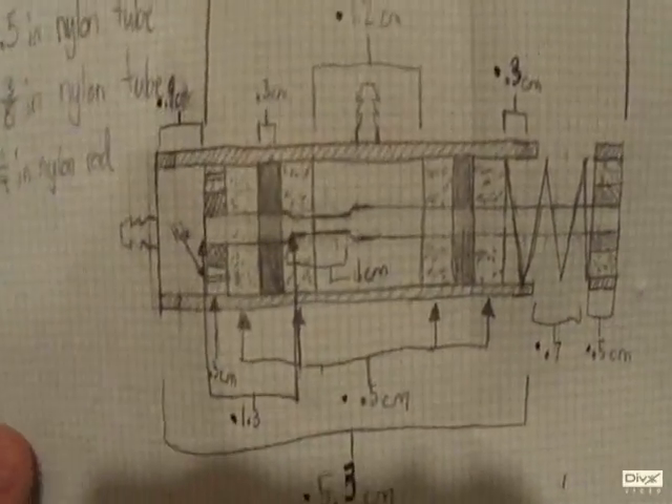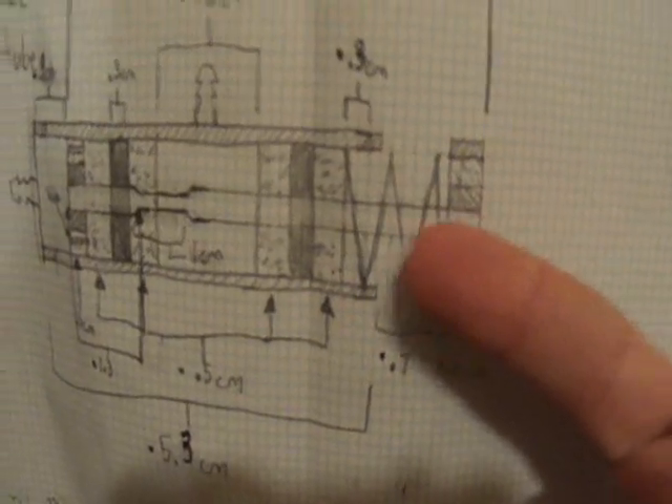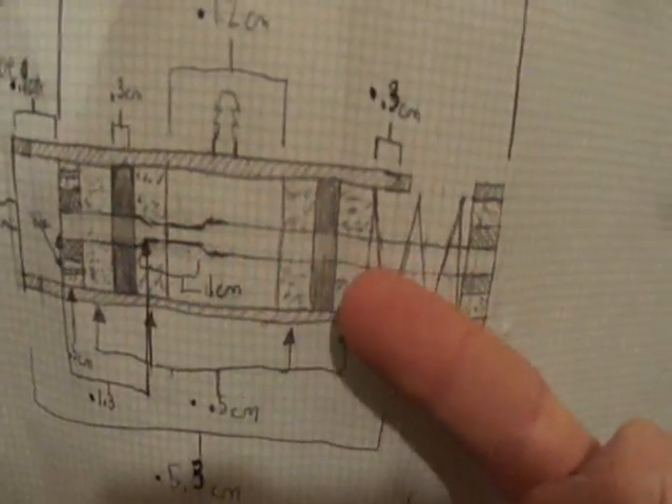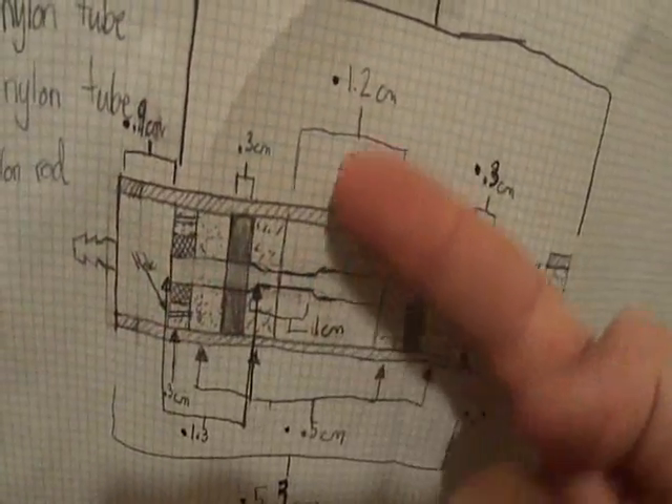Just a real quick diagram of what you'll be making — this is the push button valve. Here is your push button, your rod, and your O-rings are here, which it seals against. There's the air input and air output.